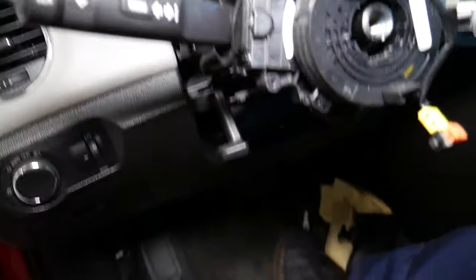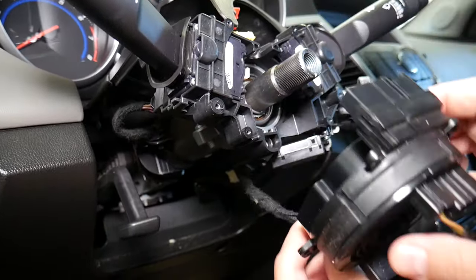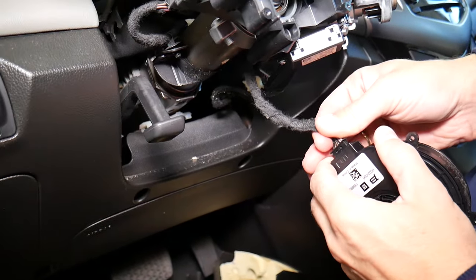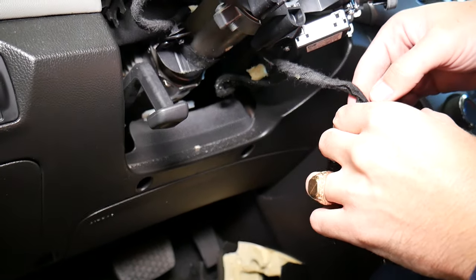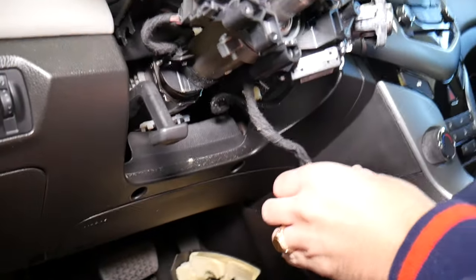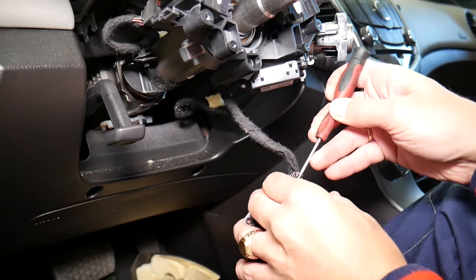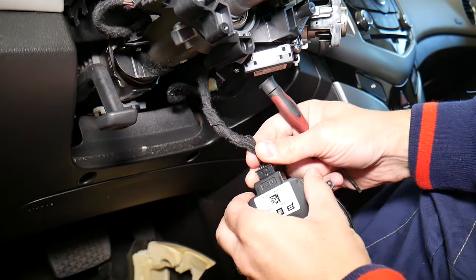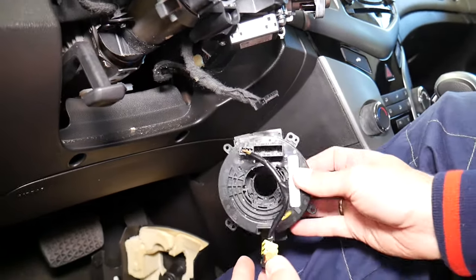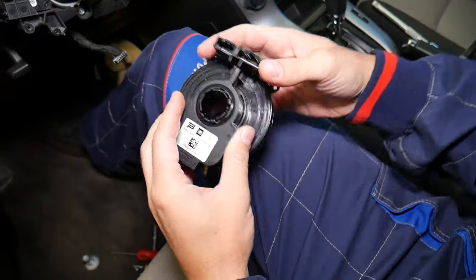Use a small flat head screwdriver to gently pry out the remaining connector. Again, if reinstalling this clock spring, do not turn it at all. Once all connectors are free, the clock spring comes out — that's how you remove and replace it.